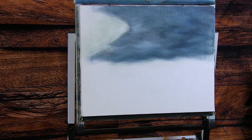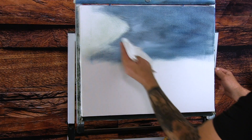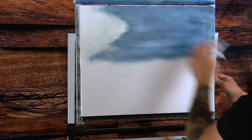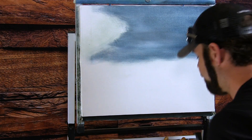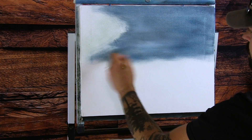I'm going to set that down, rip a paper towel off real quick, and come up here and just wipe this area. I'm not worried about destroying anything because this is a background.